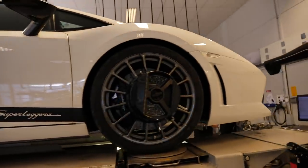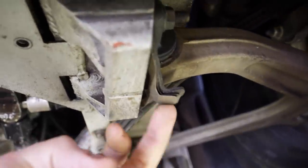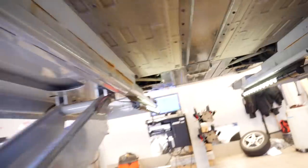Doing a wheel alignment here on the car. We have some adjustment shims on the sides here — you can adjust the lower arm. And in front you adjust the toe as usual, with some shims there.